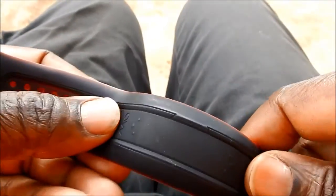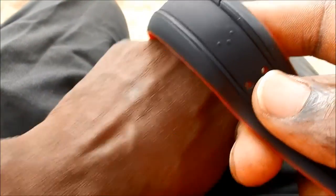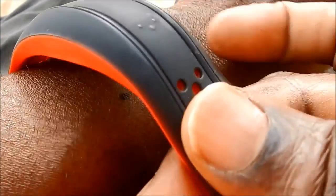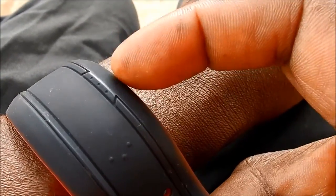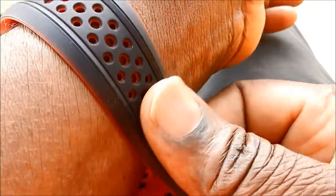For the beginning, you just attach the Mio Fuse so that the three buttons — which are really very difficult to see, they are only dots — this is one of the buttons, this is the second one, and the third one is on the top. You attach it on your wrist so that you have this third button oriented toward the top of your hand, and then you attach it like this.